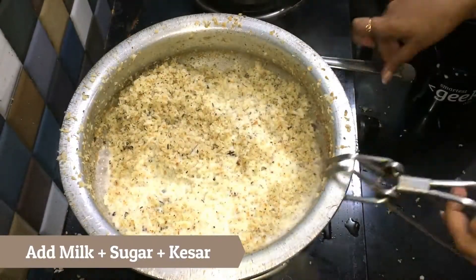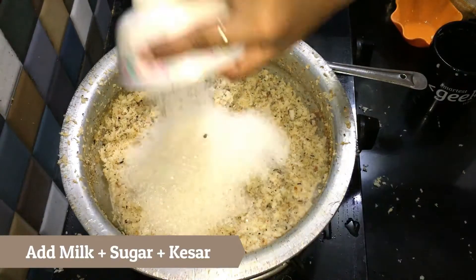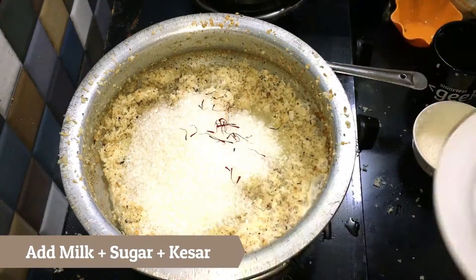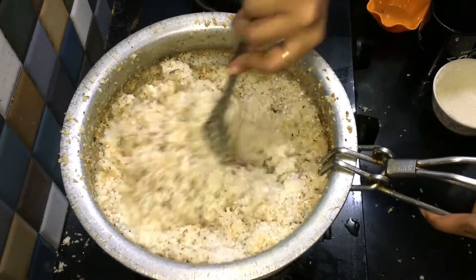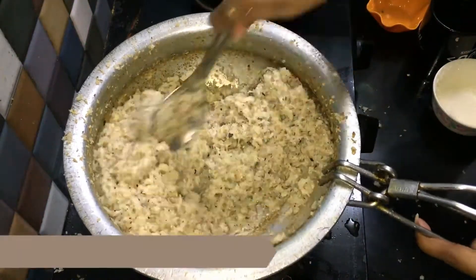Then we will add the milk, sugar and kesar and mix it well on high flame. After it's mixed well, we will need to cook this on mid flame continuously for around 15 to 20 minutes again.